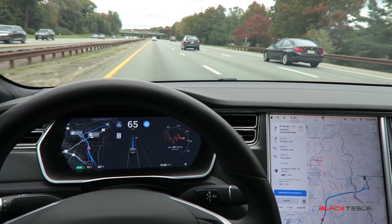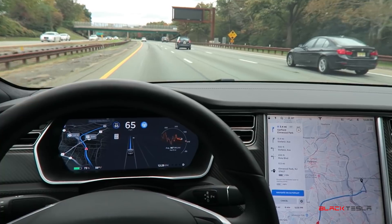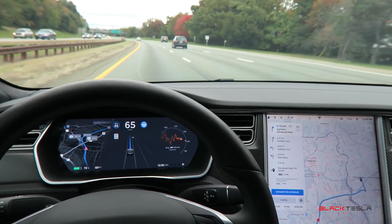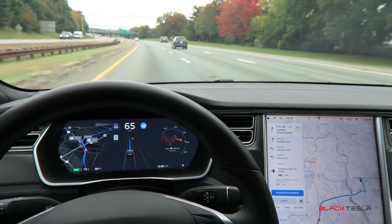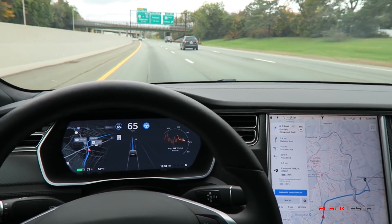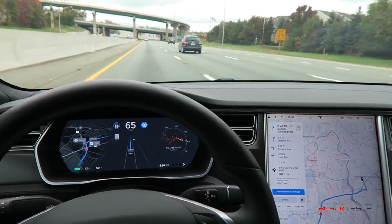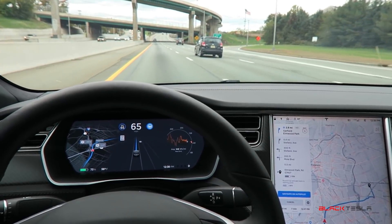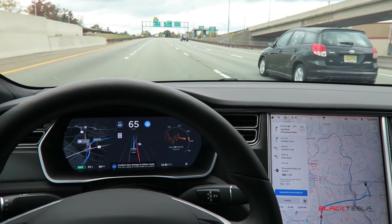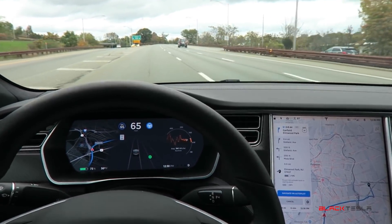I'm going 10 miles above the speed limit here and it's going to adjust based on the speed of cars in front of me, which is great. It keeps me at the speed I want. I have one hand on the wheel — the method I showed in previous videos — to keep Autopilot under control without it freaking out because your hands aren't on the wheel. It's a comfortable position, just resting on the bottom of the wheel, prepared to take over. This is beta after all, so we don't know how it's going to react on all roads, neither does Tesla.